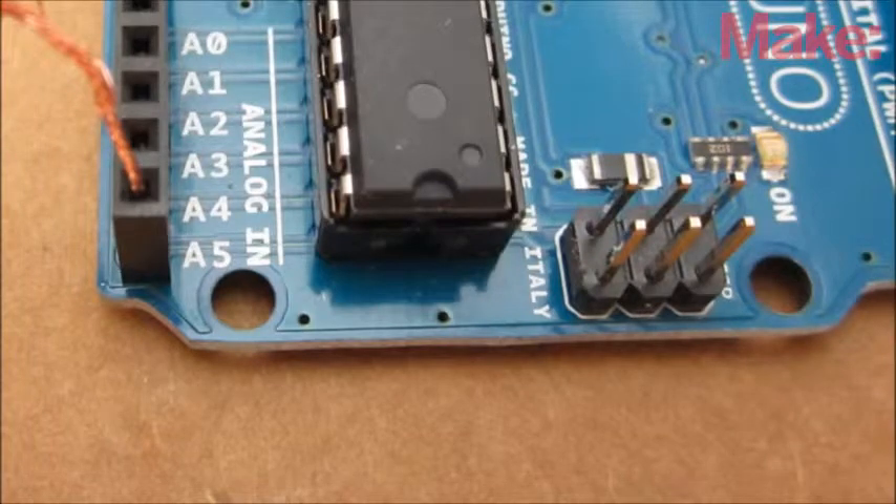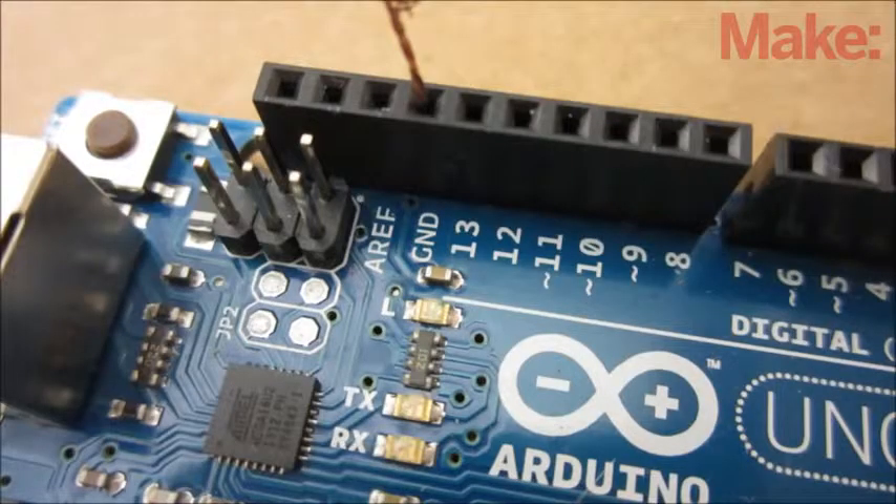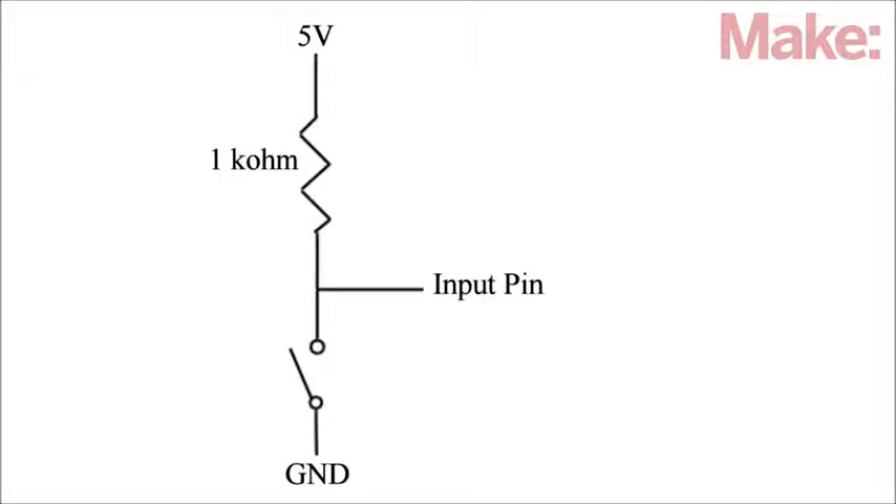To connect the switch to the Arduino, connect one wire directly to an input pin and also connect it to the 5V pin with a 1K resistor. Then connect the other wire to the ground pin. When someone steps on the switch, the Arduino will register a low signal.